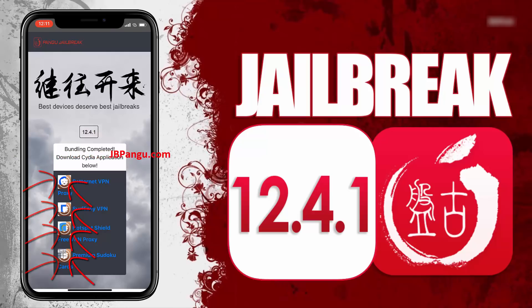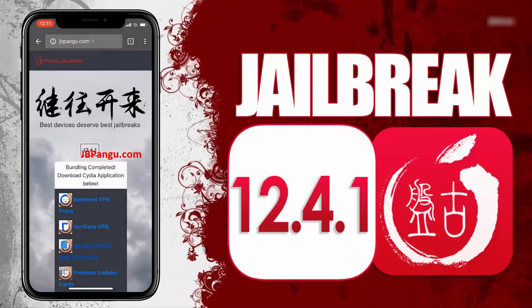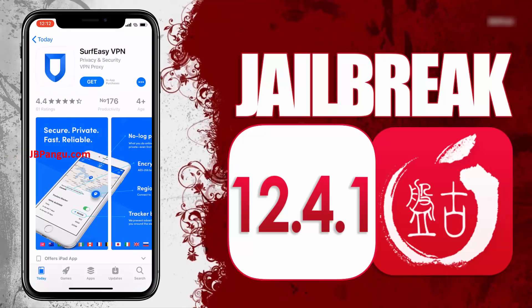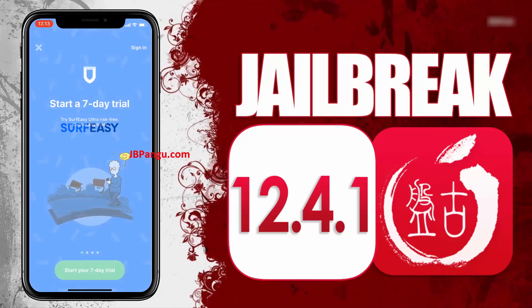All you need to do now is install any of these apps and run it to sideload Cydia. Choose any app from here and read the instructions on how to get Cydia sideloaded with this app. Open the App Store and install the app you chose. After installing, open the app and follow the previously given instructions.